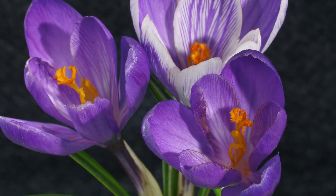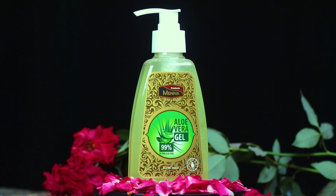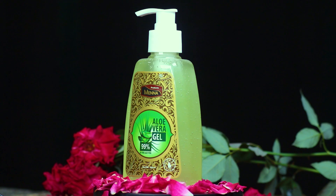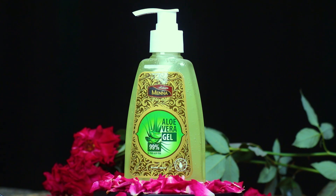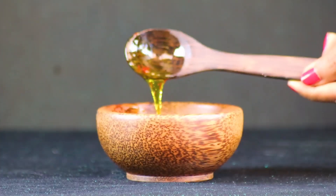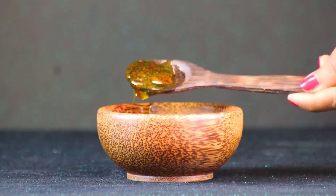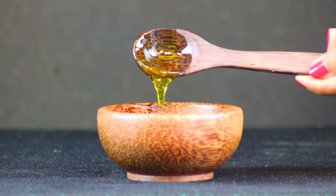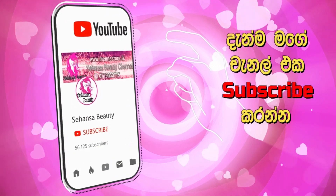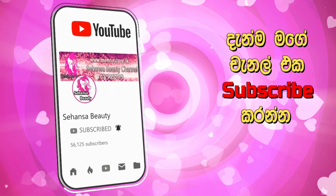You can also use olive oil to help you with your skin. If you like this video, subscribe to our channel and click on the bell button.